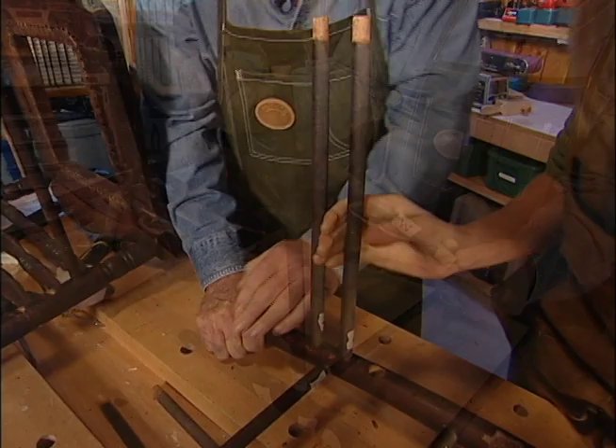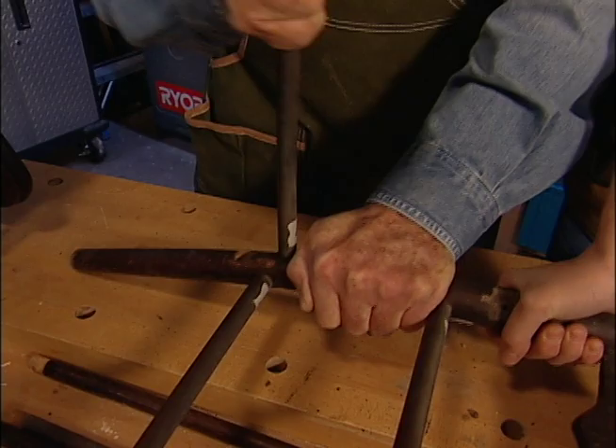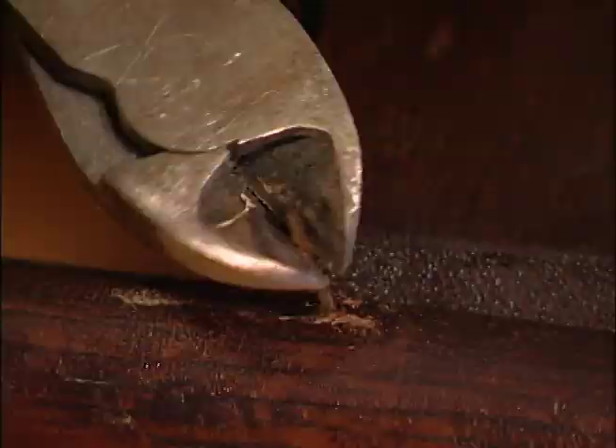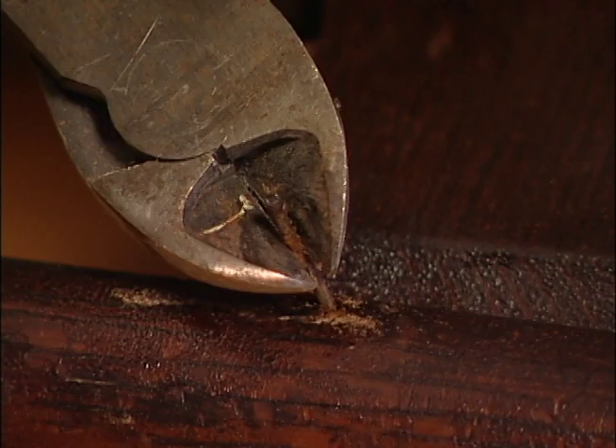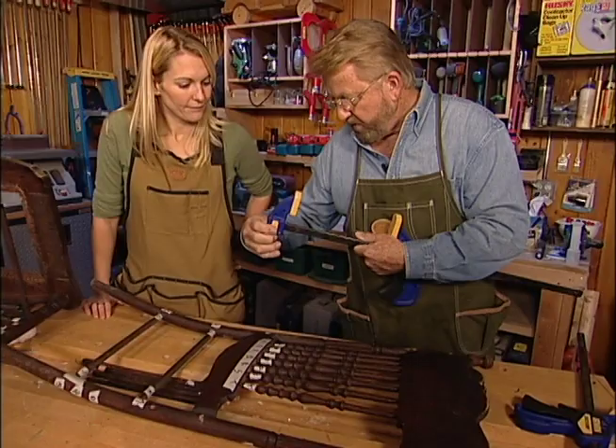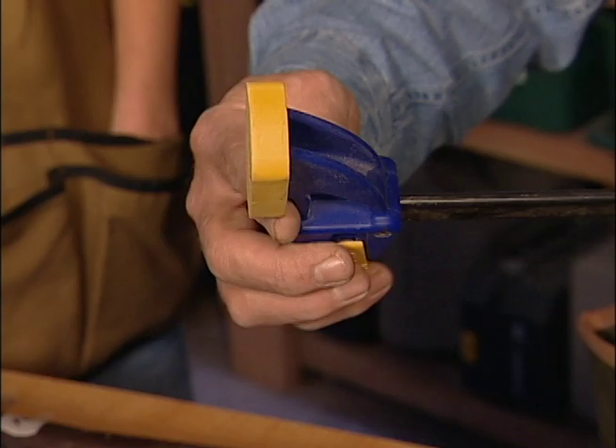Now we've got to separate all these joints at the same time — there are eight of them here. And you pointed out to me earlier there were some small nails. A pair of diagonal cutters ground to a sharp point is the perfect tool for removing embedded objects like these. Now this is an adjustable clamp. Normally it would be used to squeeze things together, but this one is reversible — we can take this end off and it becomes a spreader to push things apart.